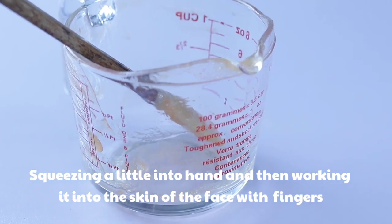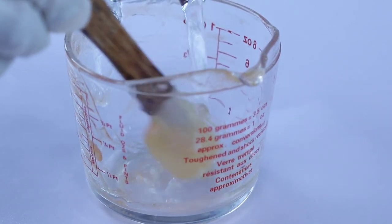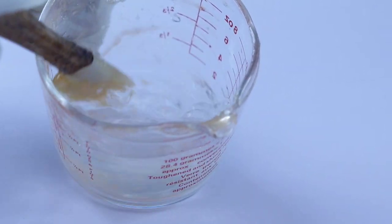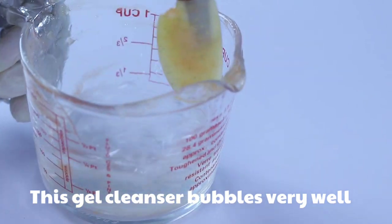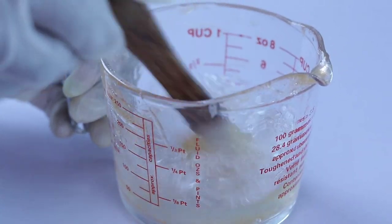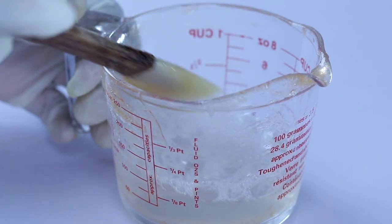This is how to use the gel cleanser: squeeze a little bit into your hand, work it into your skin on your face, let it sit for two minutes, then rinse off with running water. This is how the soap bubbles — it bubbles very well. Please don't forget to send in your questions, subscribe, like, share my videos, and click on the notification bell. Bye bye!